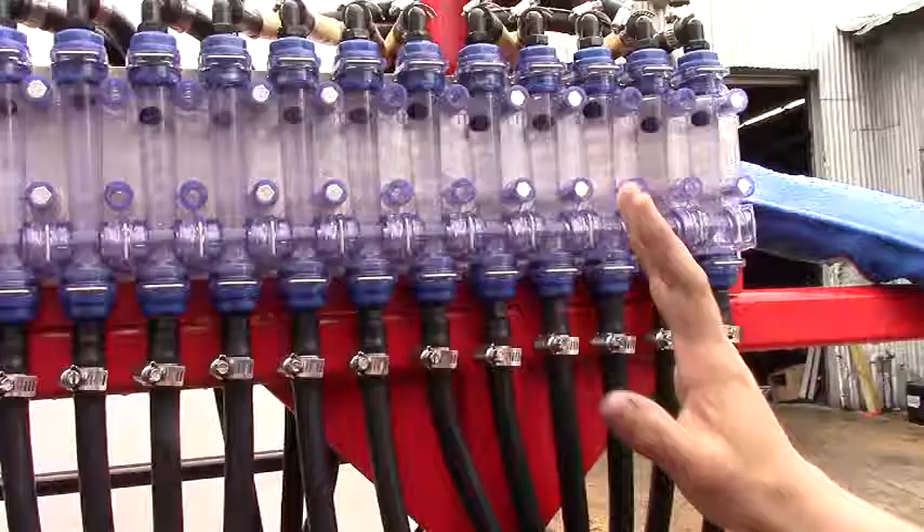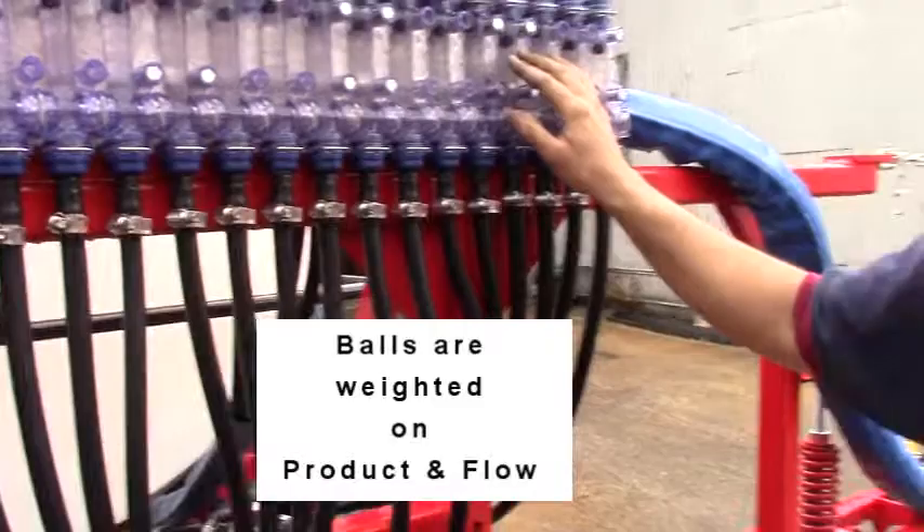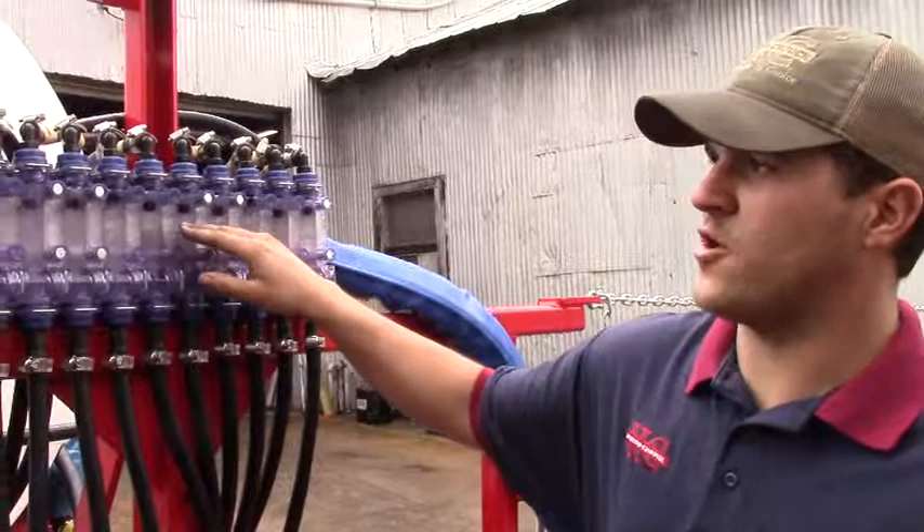There are five different sets of balls that you can put in these, and it all depends on the weight of what you're spraying. Right now we have water going through here, so these are running a little bit more than they would with liquid nitrogen. But with liquid nitrogen, they'll all ride right between a four and a five.